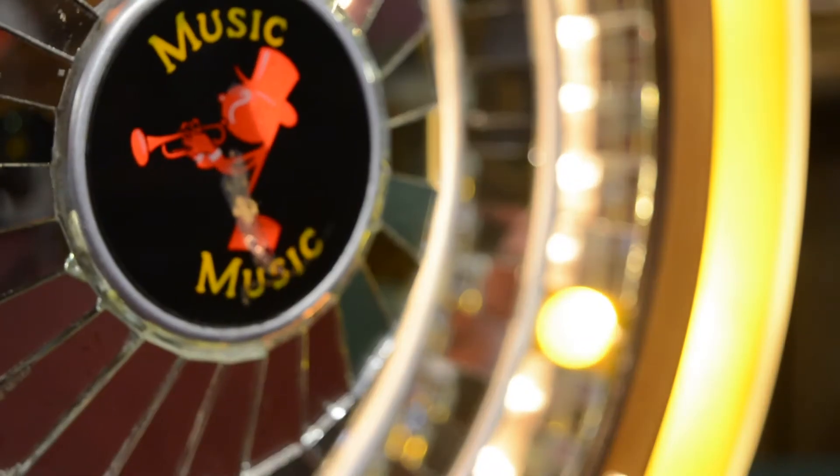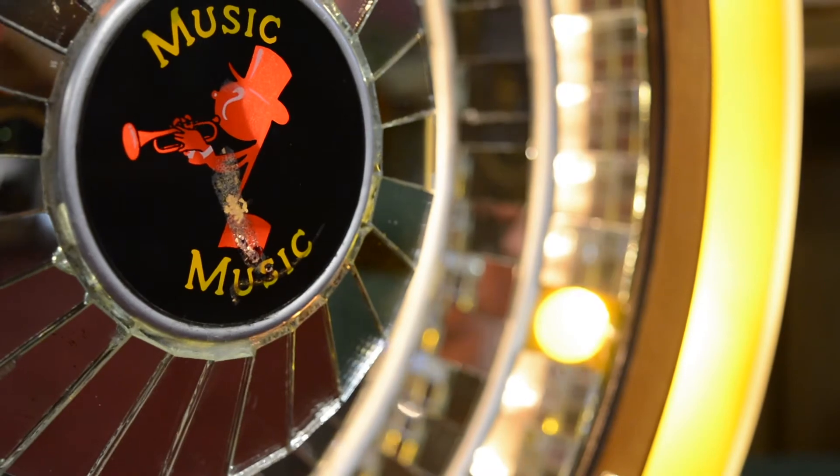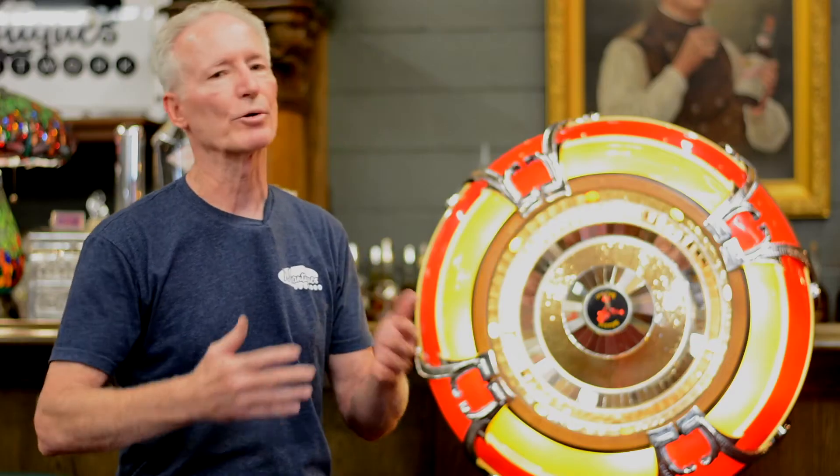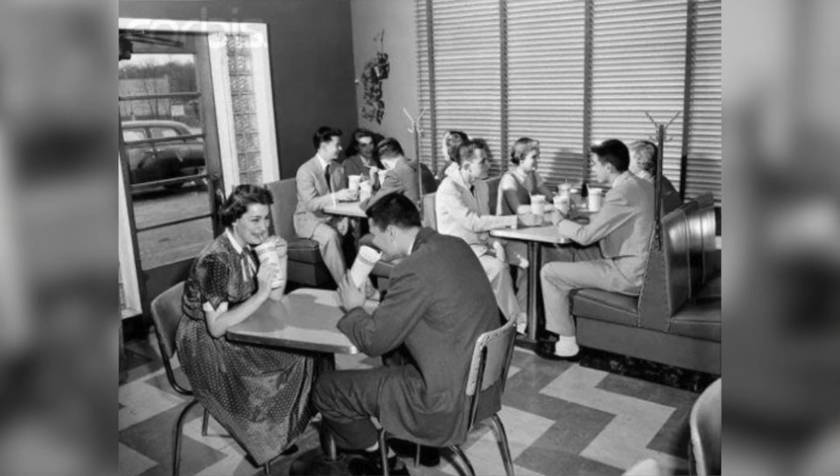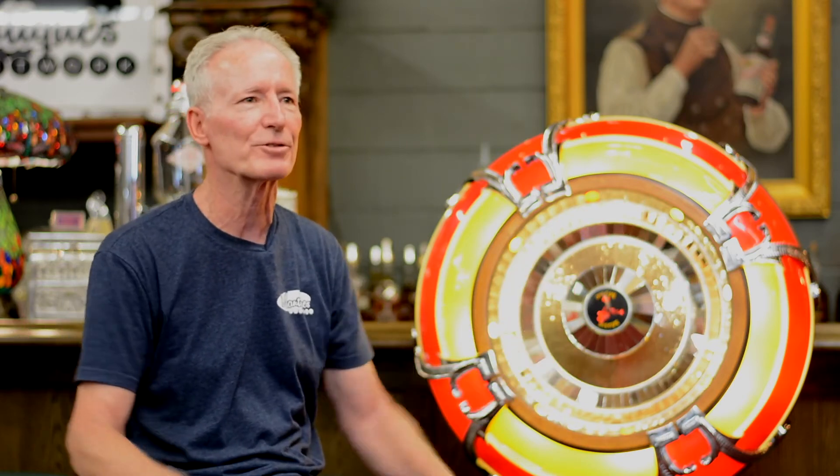When these came out, it revolutionized music in places that people gather — dance halls, juke joints, ice cream parlors, bowling alleys, bars, restaurants. And they made them so beautiful. How could you not go up to that jukebox and put a quarter in to hear your favorite song?